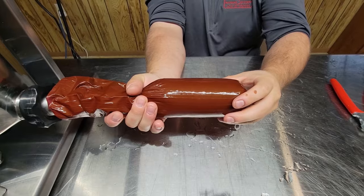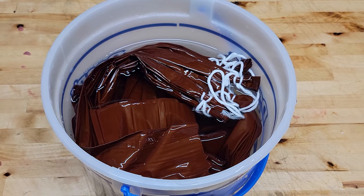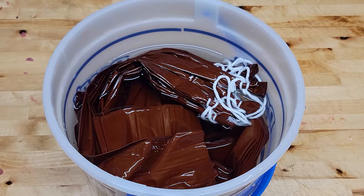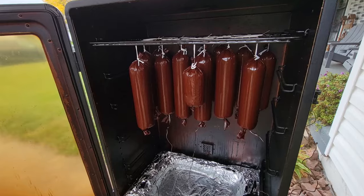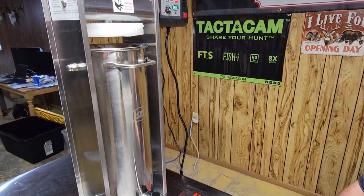Now we're gonna stuff it. When you're ready to start grinding, take your casings and put them in an ice cream bucket or bowl and pre-soak them. Today we're using a two-and-a-half by fourteen mahogany casing meant for summer sausage — it has a little string on there to help you hang them in your smoker. You want to get them soaking before you ever start the process so they're easy to stuff.